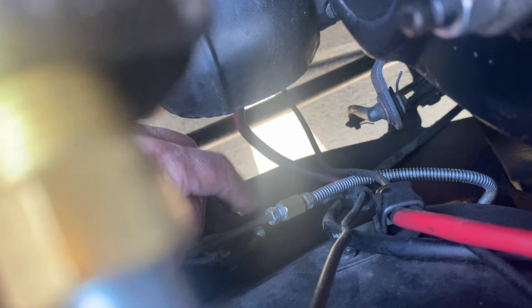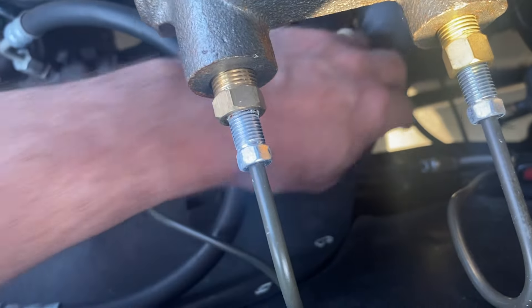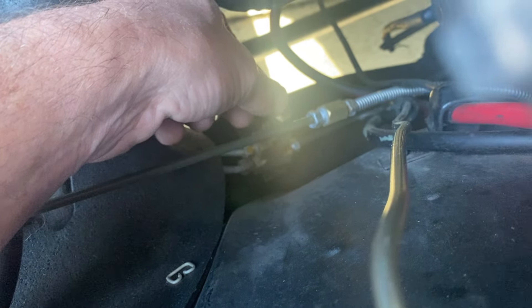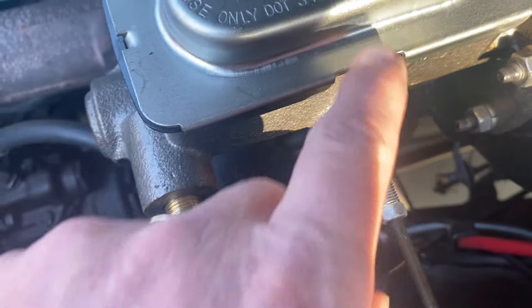I bought a cap to cap off the top of the distribution block, because that's where the fluid used to come in from the single-stage master cylinder — it used to come in the top, out the bottom to the rear wheels, while the two front ports went to the front wheels. Now we've capped off that top input, and the front wheels are still getting those two lines like before.